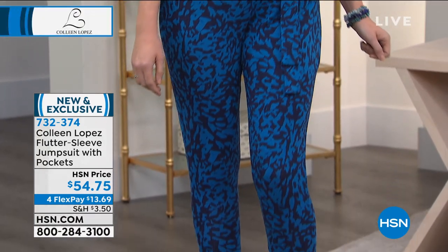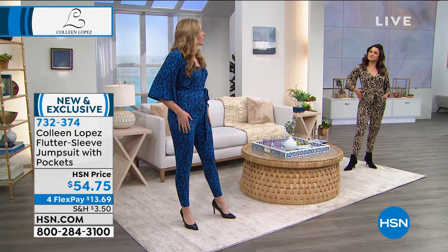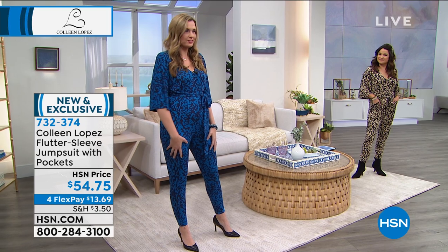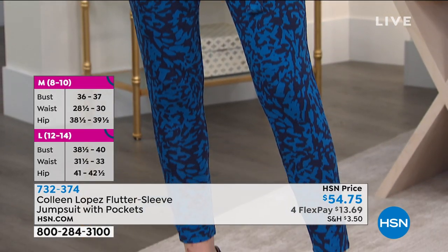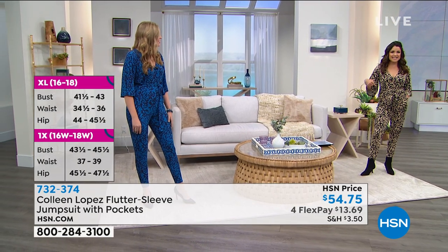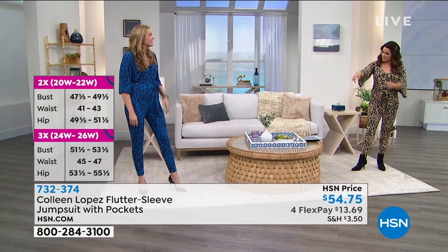Here's Christy wearing the blue, and I love that blue on blue — so cute. The girls are all going to weigh in tonight and share their opinions. Christy, are you in your regular size? Yes, I'm in a small. It is a wow jumpsuit. The print is really pretty — it's almost like an abstract floral camo. It has this distinctive pattern that isn't too in your face but is easy to wear every day.